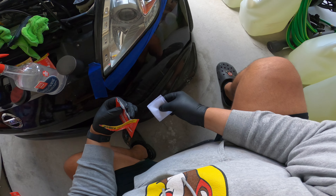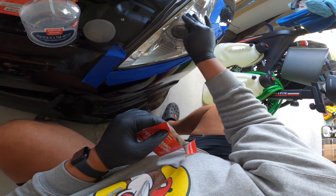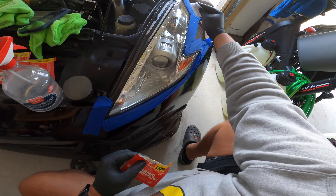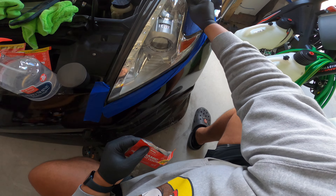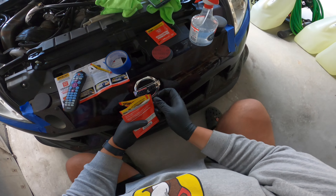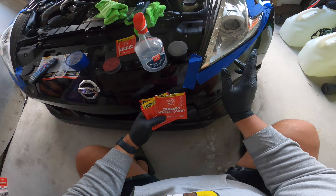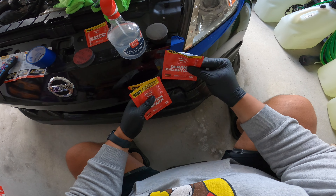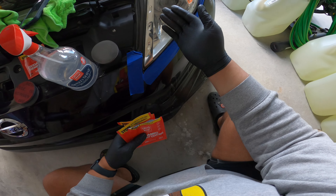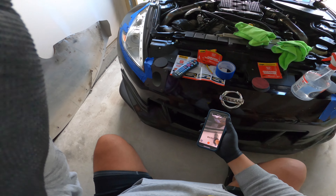That looks way better! What I just learned is: leave the ceramic for last, because you could do two headlights with one pack, but since I had one open it dried up a little and I had to open the other one to go over it again. So now the headlight looks way more clear than it did before because of the ceramic coating — and that's that, guys.